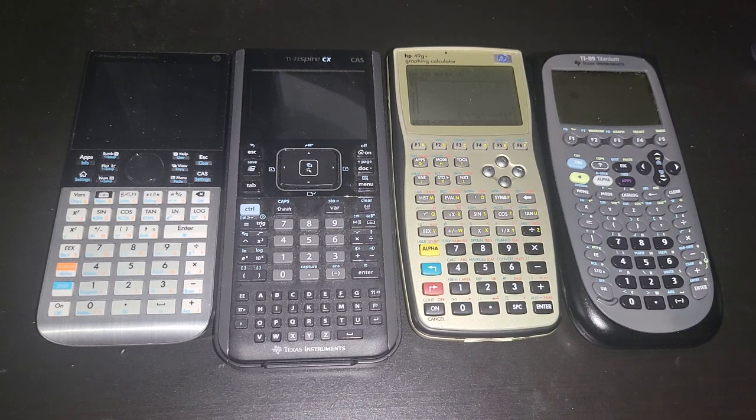Texas Instruments is making way more money with their calculators compared to HP, so there is no reason for them not to give us a faster calculator. Anyway, let's move on to the next one.